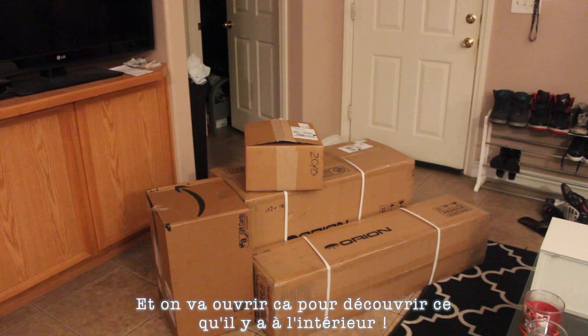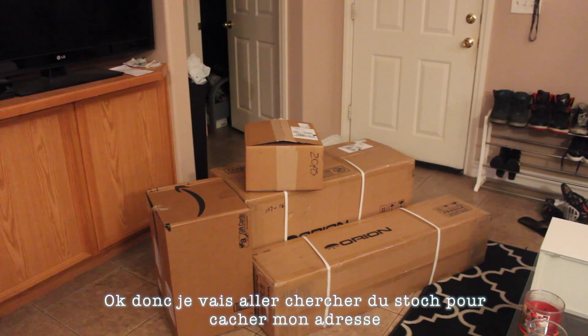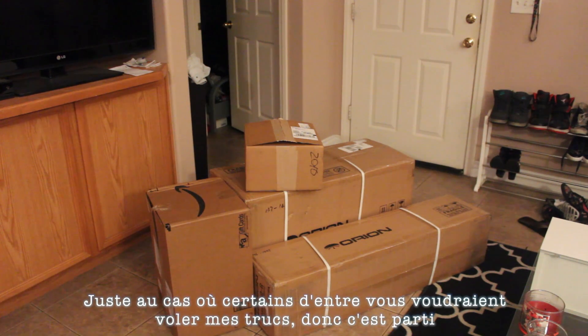Antoine just got a lot of crap in the mail and we're gonna unbox it to find out what's inside. I'm gonna get some tape so I can hide my address, just in case some of you want to steal my stuff, so let's do it.